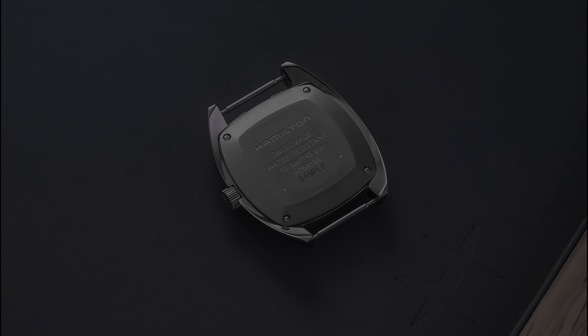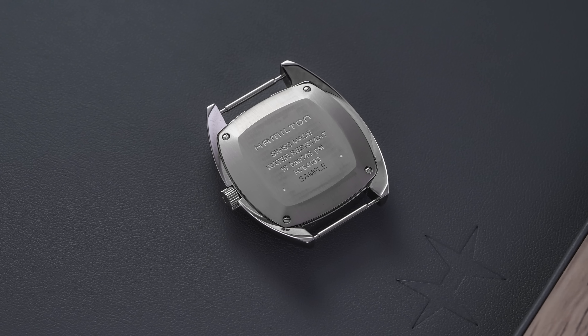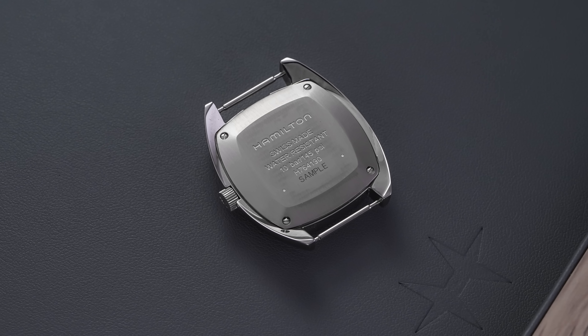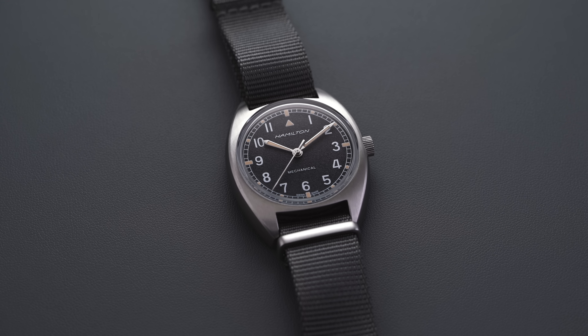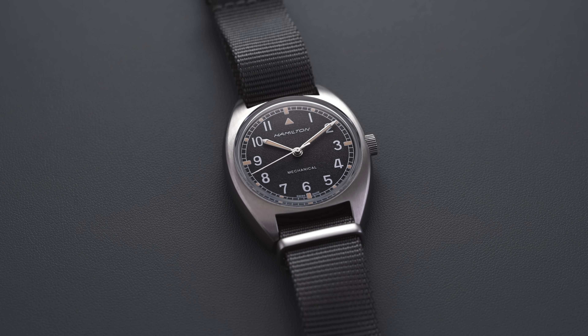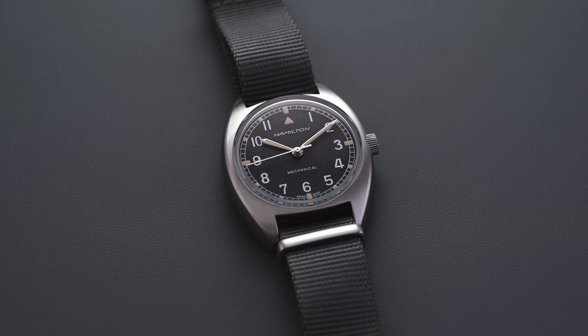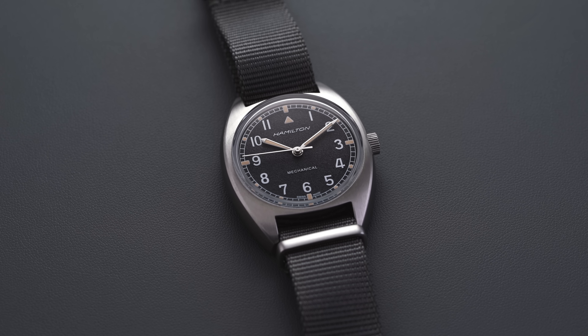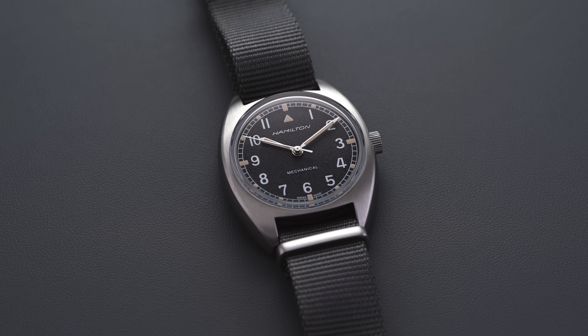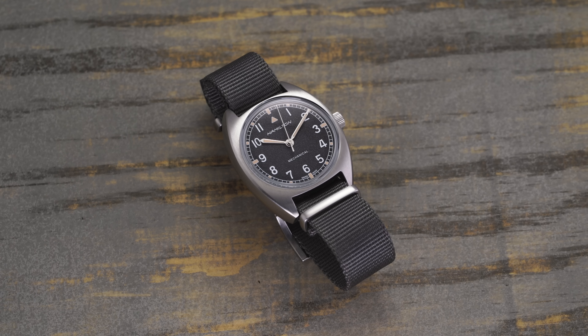Flipping the Pilot Pioneer over, the watch features a simple closed caseback held in place with four screws at its periphery, allowing 100 meters of water resistance. The engraved text will vary since this is not a live inventory example, but it features basic writing of the reference, water resistance, etc. It does not feature any military markings that one would have seen from the original W10s.